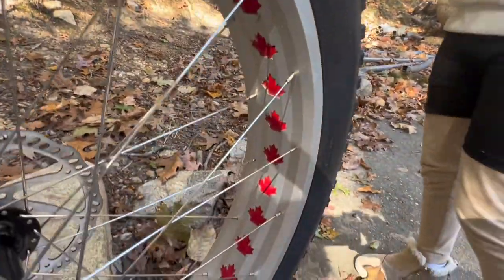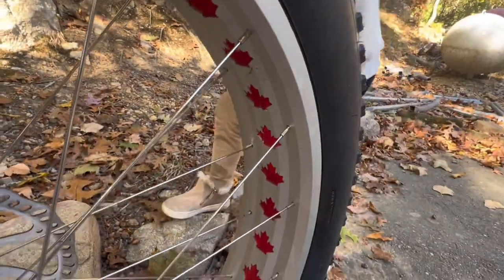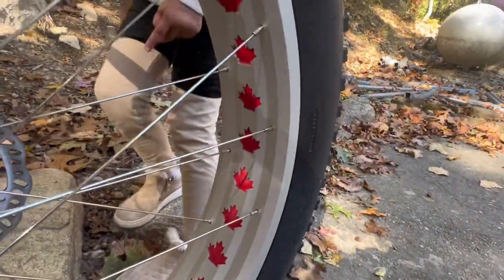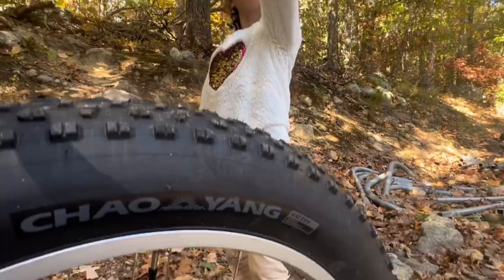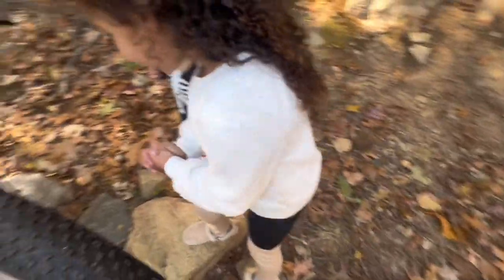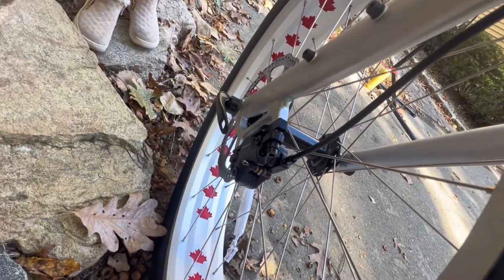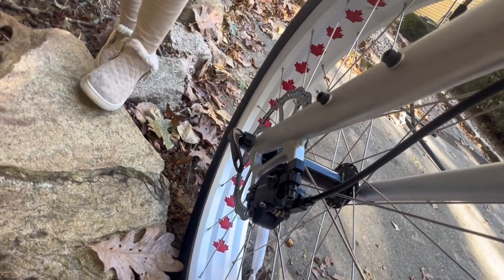Inside the wheels you can see they're not tubeless. These wheels are pretty heavy, but they do come with the rims drilled out in a cool maple leaf fashion — they look like the shape of a leaf. The brakes are right there — they appear to be two-piston hydraulic brakes.